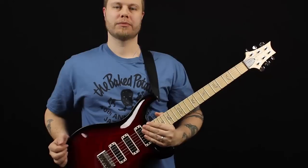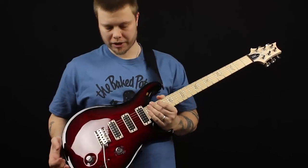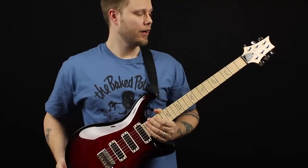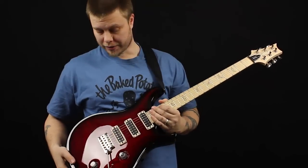Hi guys, welcome to this playthrough demo video of the PRS Swamp Ash Special Narrowfield 25th Anniversary. I thought it was high time that I did a video of this great sounding guitar.